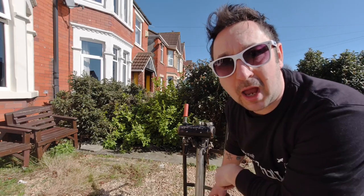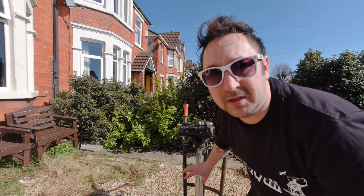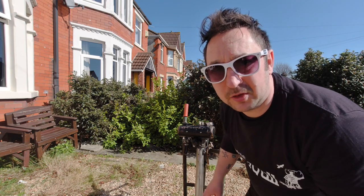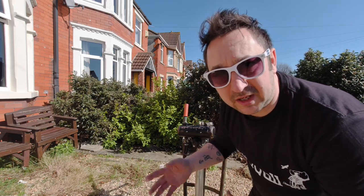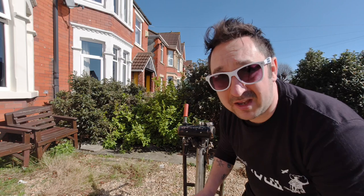Thanks very much for clicking on my video. I'm going to show you how to take the prop off a Seagull outboard. I've been in the sea this morning so I want to flush it out with clean water. The best way to do that in a bucket is to take the prop off, because when the prop is spinning it churns up the water and doesn't allow the engine to suck up the water properly. It's a really simple job — seriously, don't be frightened of doing this.